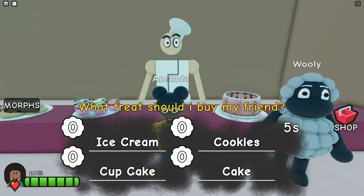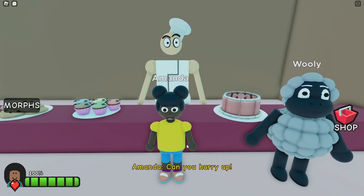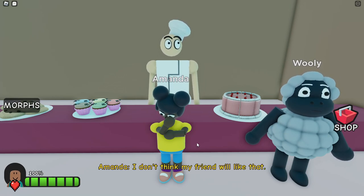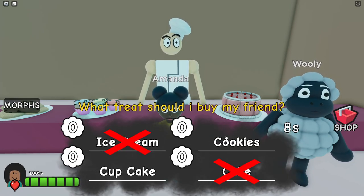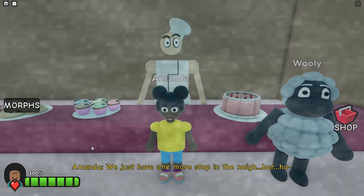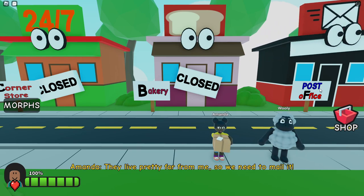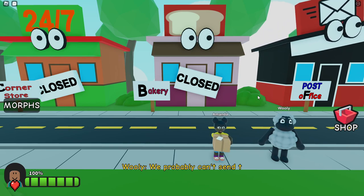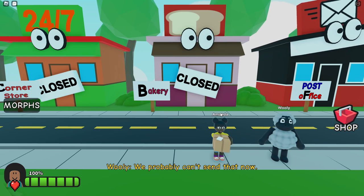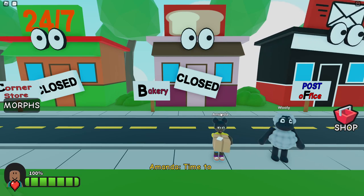I want to get my friend a special treat. Probably the bakery — definitely the bakery, because it won't be at the post office. Let's go get that treat. Let's go, Amanda. Maybe we can find my daddy as well. What treat should I buy my friend? Cake! Can you hurry up? Ice cream? I don't think my friend would like that. Cookies? Okay. We have one more stop in the neighbourhood. They live pretty far from me, so we need to mail it. Let's go to the post office. Most stores are closed — maybe Wooly's right. I don't think we can send it now, Amanda. You're going to mail cookies? They're probably going to be mouldy when they get to your friend, but that's fine.